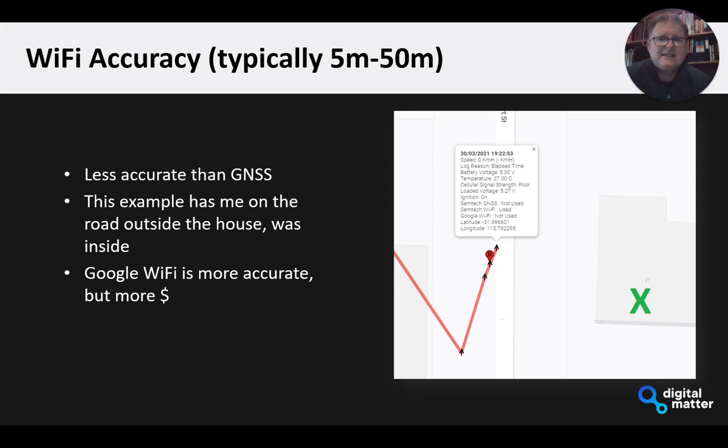The Wi-Fi accuracy is generally pretty good. This example is where the green cross marks my office at home. The Wi-Fi result puts me across the road, about 15 to 20 meters away from where I actually am. In some of our testing with other Wi-Fi devices, we've seen Google's API and database produce more accurate positions — in fact Google sticks me right on the green cross. Semtech's API uses a different database from a company called ConBank, and the difference is that Google costs a lot more. Our Location Engine does have the option of using Google if you want to.